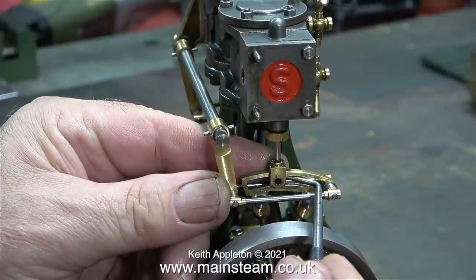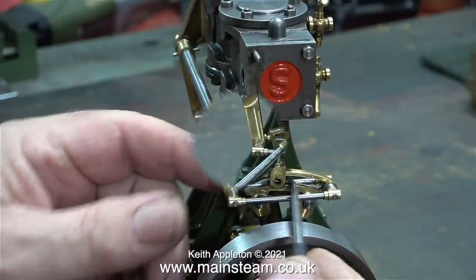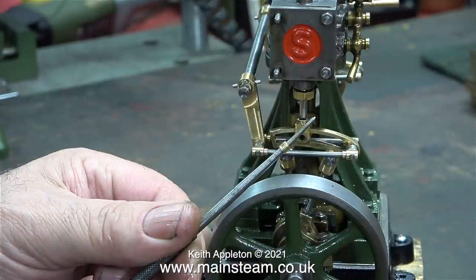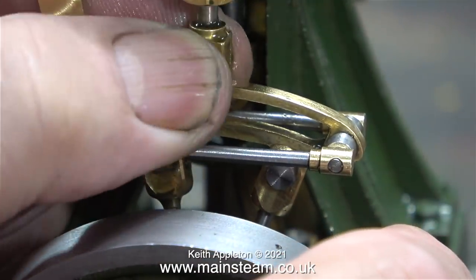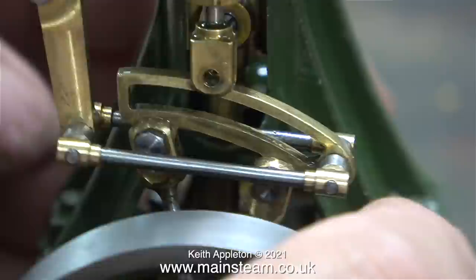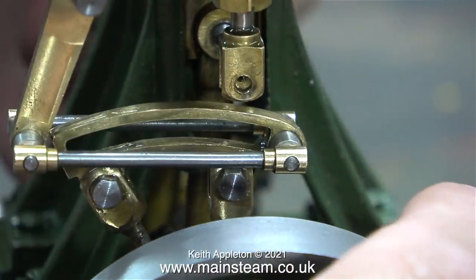The first part of the job is to remove the bolts, remove the bracket, and poke out the die block using the end of my scriber. Here it is sat on the scriber so you can see what it is — just a piece of brass tube. Now by rotating the flywheel to change the position of the expansion link, I'm able to rotate the valve rod to alter the position of the valve rod relative to the slide valve in the cylinder.